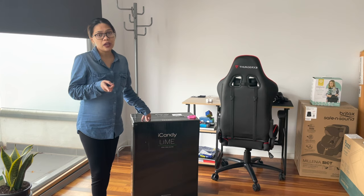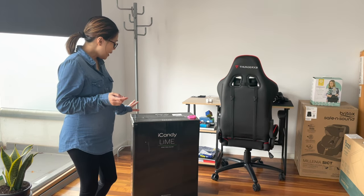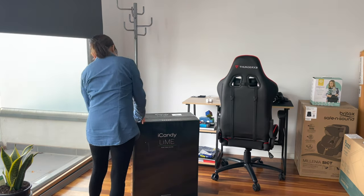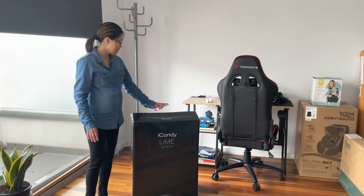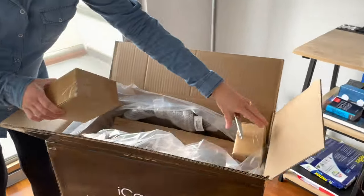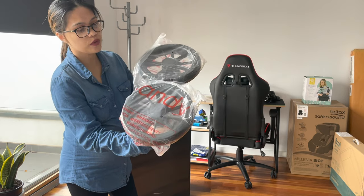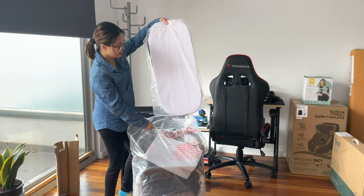This pram comes with a five-year warranty. It's the iCandy Lime — a European brand — and we got it from Baby Direct. This is the 2021 model, the iCandy Lime Phantom Charcoal Combo. It's a single stroller. Look at how big the wheels are — they are puncture-proof wheels.